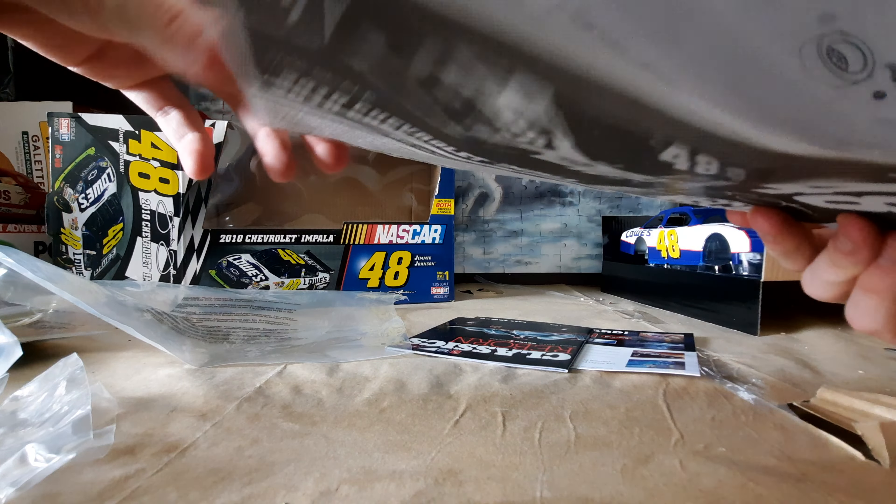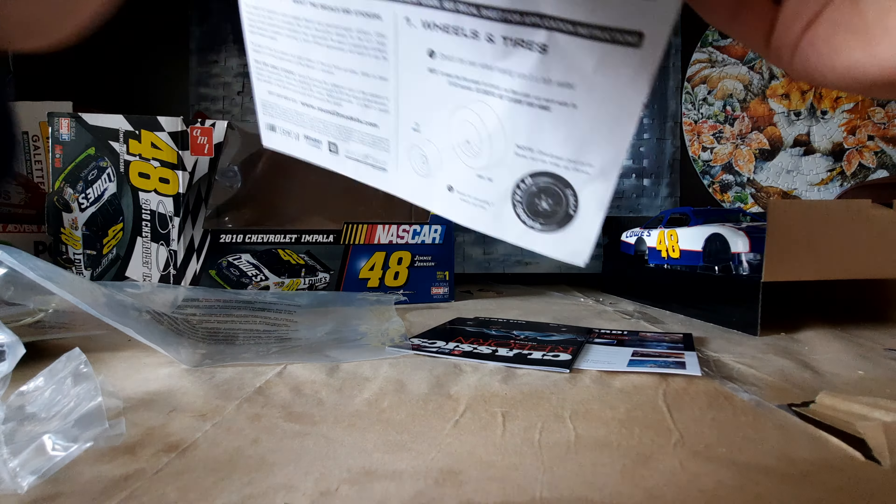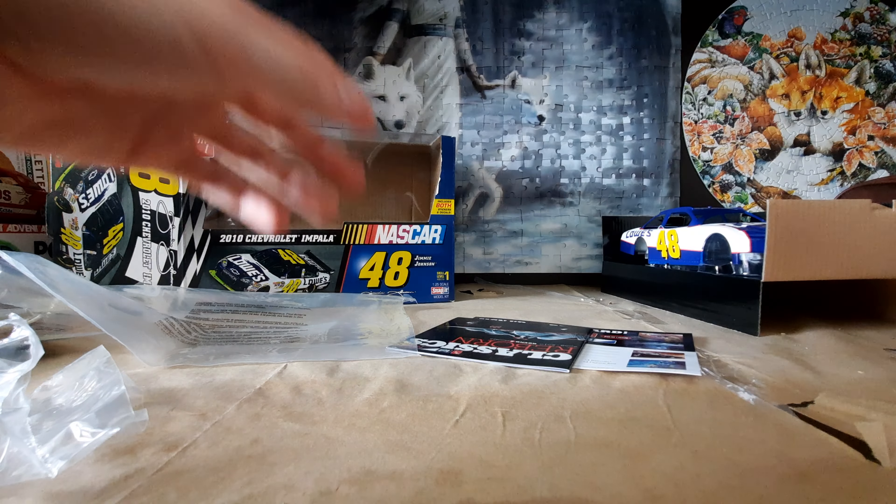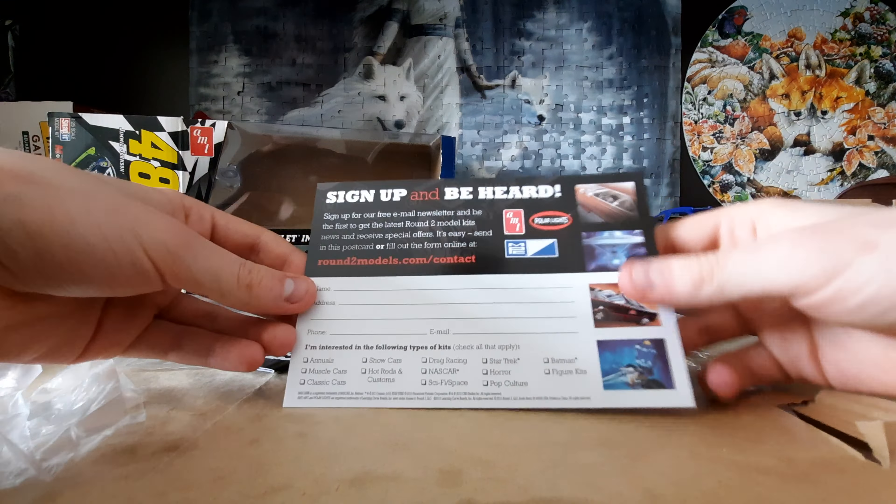Then you have the windshield, which is already all detailed up so there's no need to worry about that — and that is a tedious task in itself, one can confirm. Last up, we have a set of four Goodyear Eagles — nice hard tires — and you get four of them.